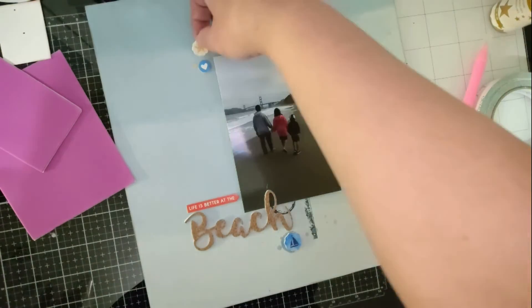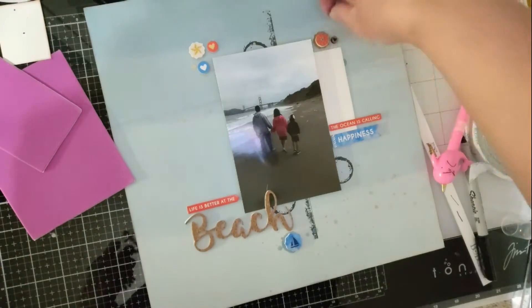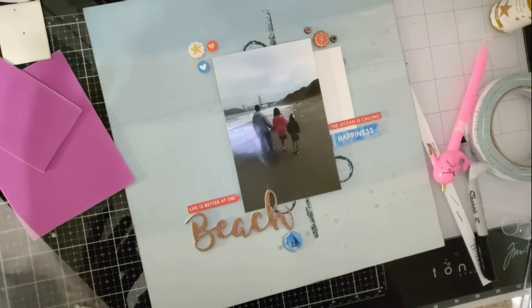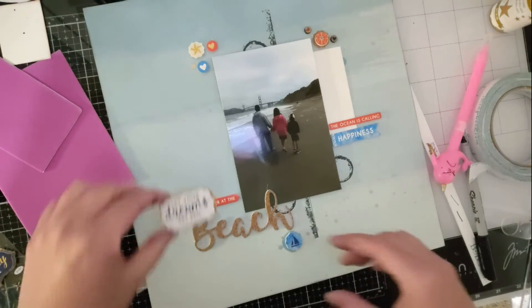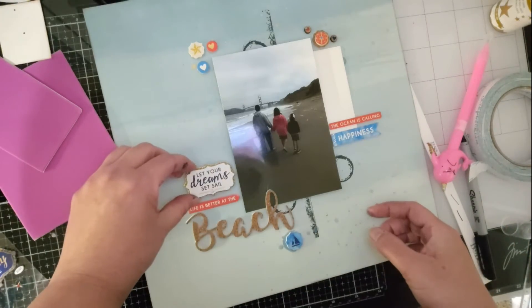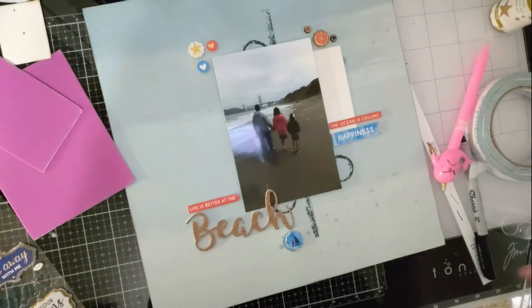Now I'm using my stickers. I've had this sticker package for a while so I'm glad I finally get to use it, because we really don't go boating or do anything like that, so I haven't had any opportunities to use it. I wanted to use one particular sticker but I didn't see where it could go, so I ended up saying no.